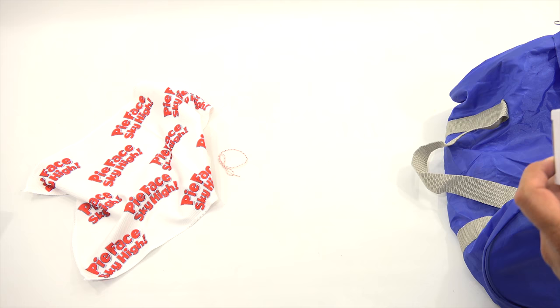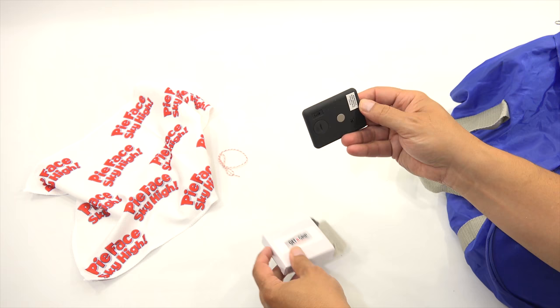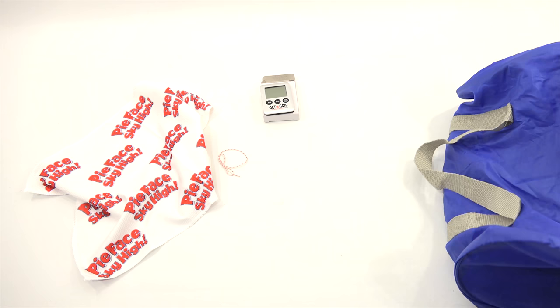And then here's a Get a Grip — the no thumbs challenge game. Oh yeah, we get it. And there's a little bonus item — it's a timer! That's cool. There's an on and off switch on the back. That's pretty neat. Pretty lucky that we get this.